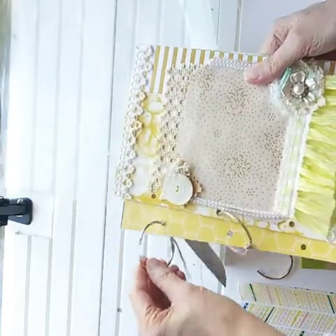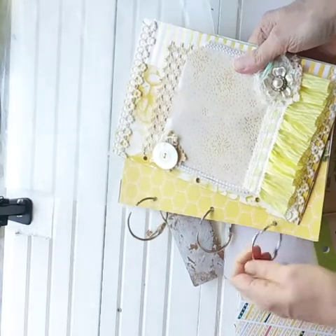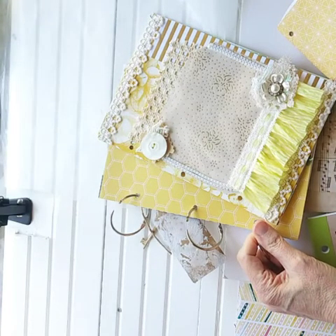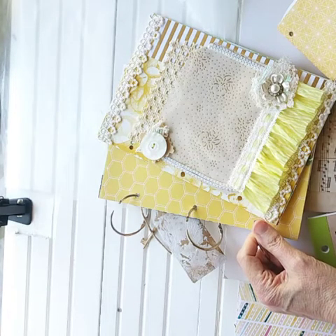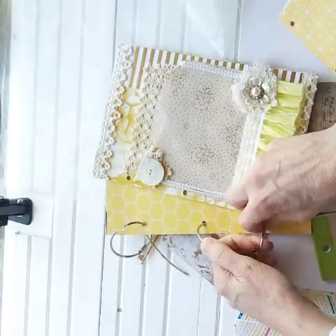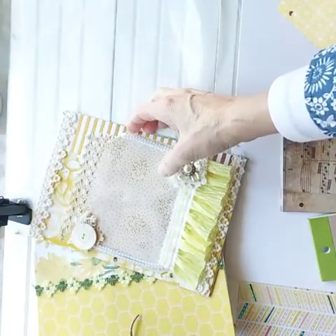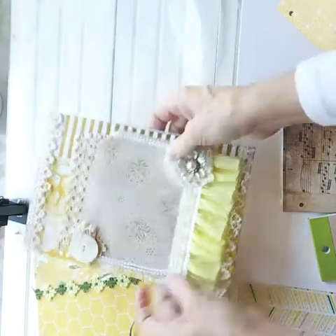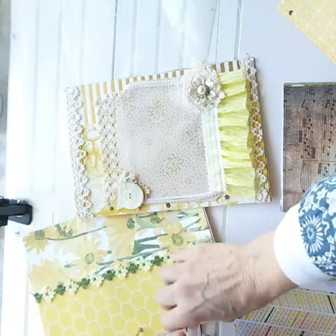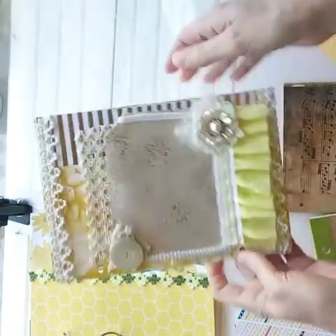We're using metal rings as our binding, so we're punching holes. We started with a cereal box, and we're going to use a lot of recycled materials in this project. Your junk journal will not have any stitching as far as the binding — it's a no-sew binding, not even the hand Coptic style. It's completely without sewing by hand or machine. These metal rings you can purchase off Amazon; I'm not sure Michaels or Hobby Lobby has them, so I had to purchase mine online.